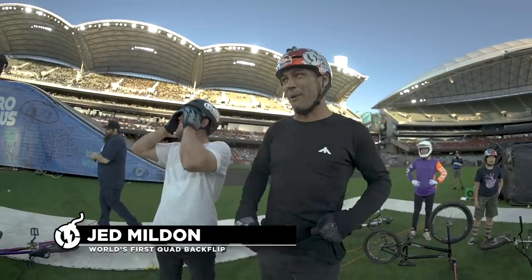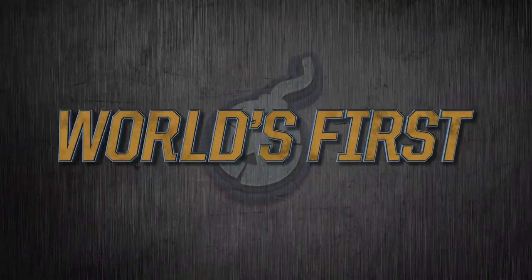I seriously think that was probably the biggest trick in BMX right now. What's up, I'm Ryan Williams and my world's first is a double-cork 1440, or double-backfoot 720, on BMX.